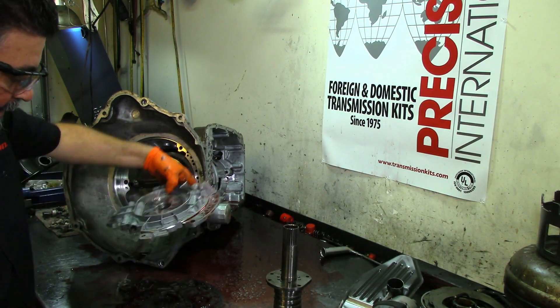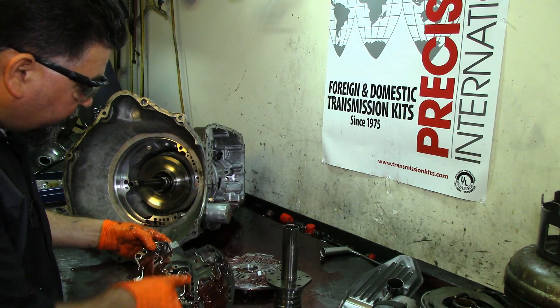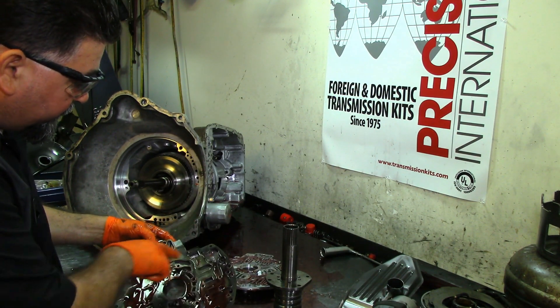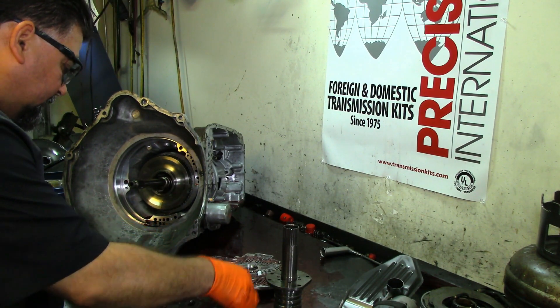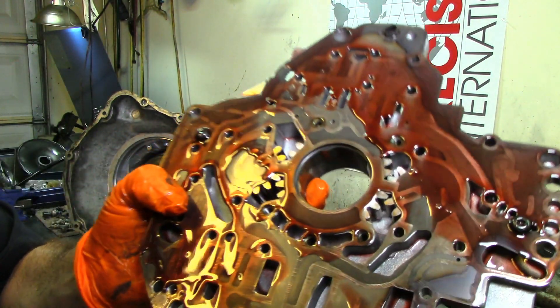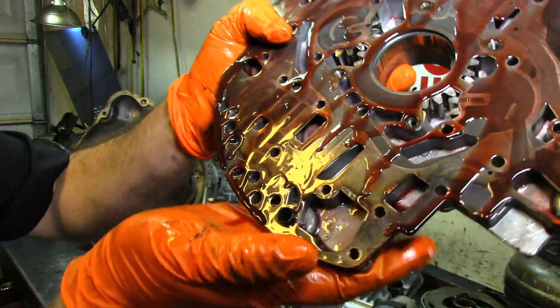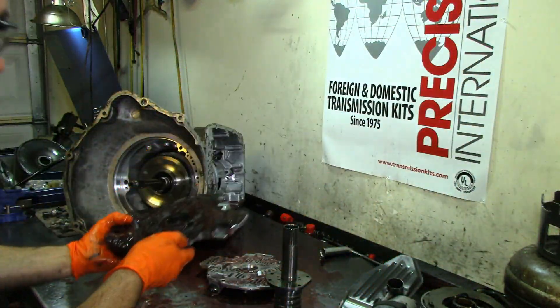Let's split the halves open. Yeah, there are some water droplets in there — you can see them on the bench.